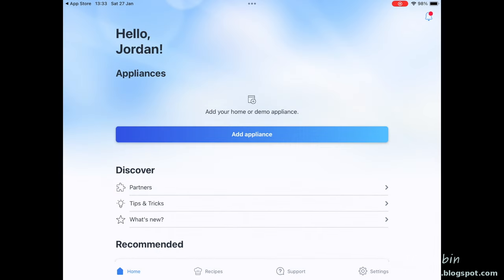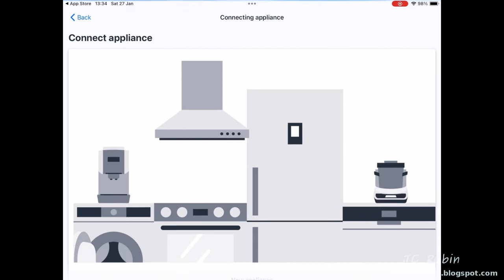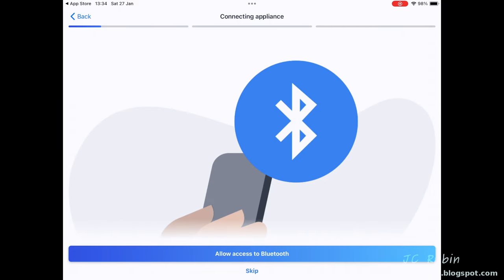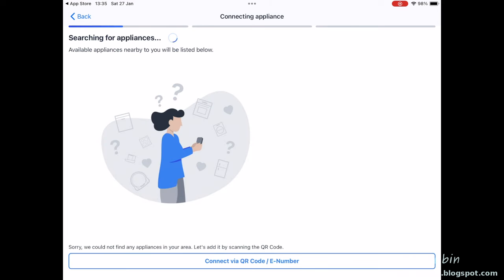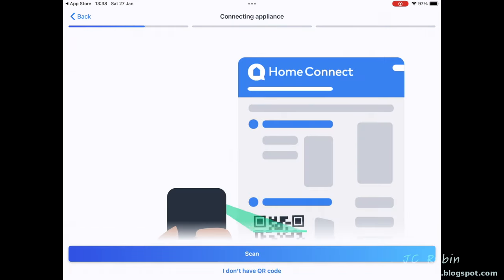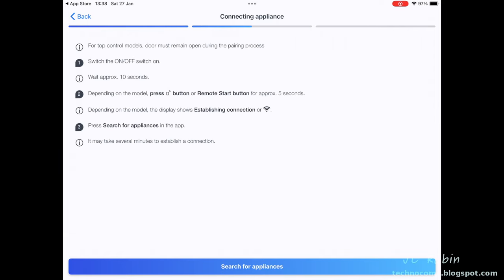Now I'm logged into the application. I add an appliance, press continue, and I can see my refrigerator has already appeared. I'm taken to connect a new appliance, hit continue, then allow Bluetooth access. This is followed by a loading screen for a few seconds, then it starts searching for appliances. After about a full minute it tells me my appliance wasn't found. I hit connect via QR code, press continue, allow camera access, and scan the QR code in the instruction manual.